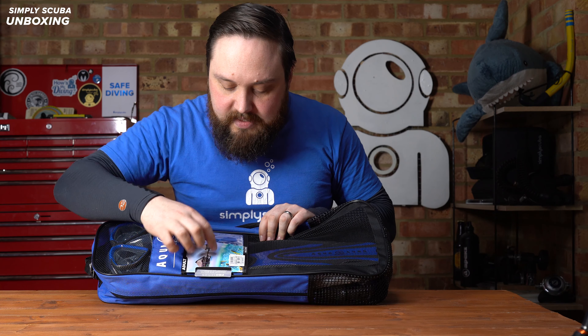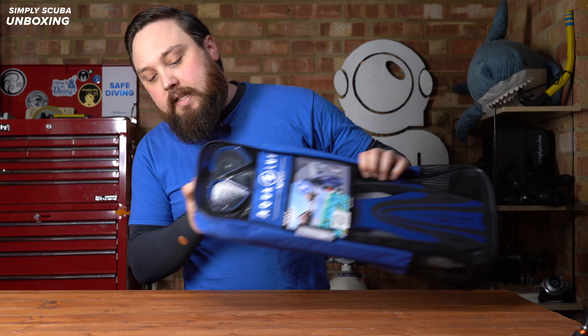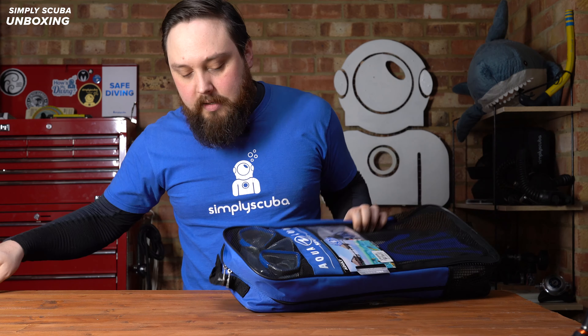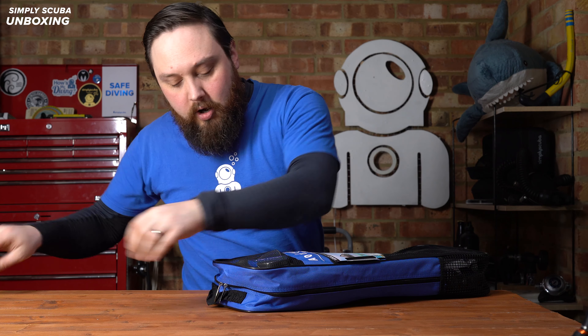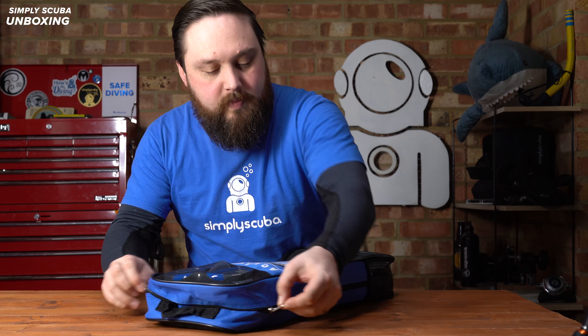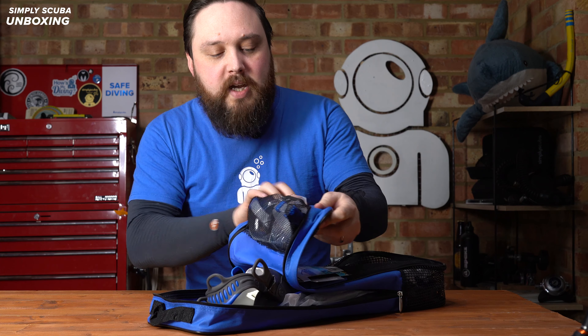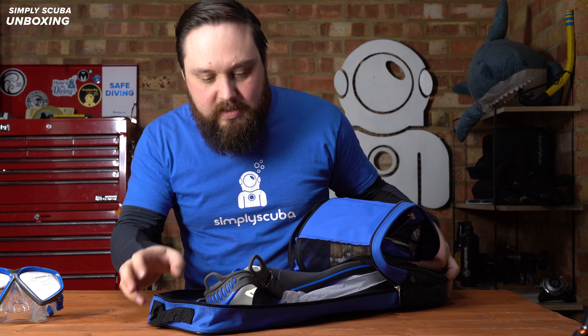There's some information about the set on cardboard that you can just pull out, and then a double zipper to get on the inside — that's actually cable tied shut. On the inside, a nice big double zipper so it's quite easy to use. You get a separate mesh panel section for your mask just to keep it separated.